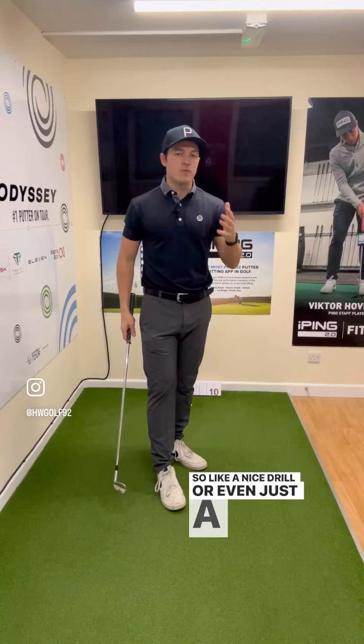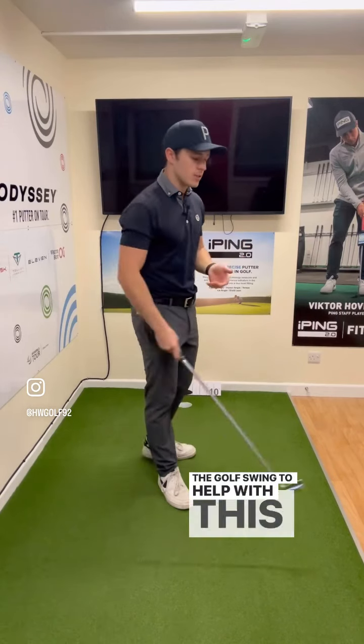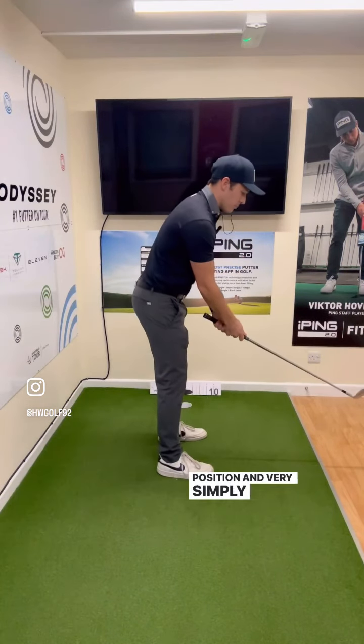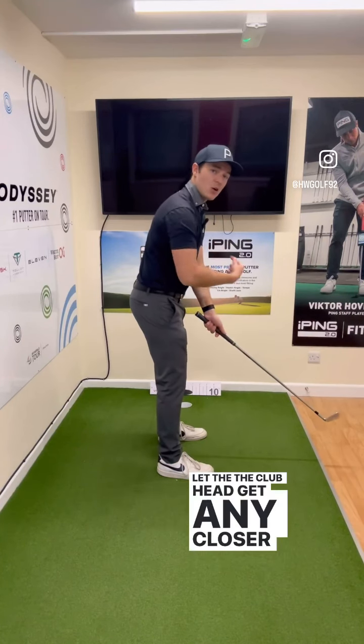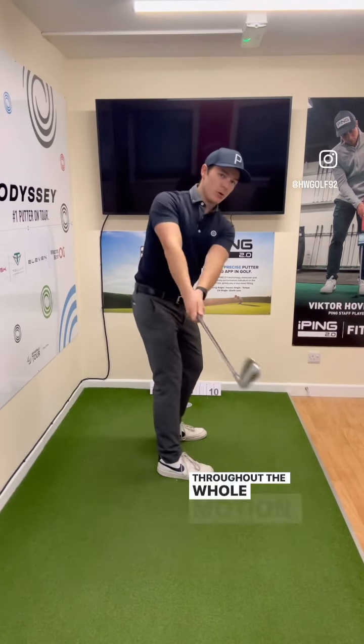A nice drill — even just a feel you can use within the golf swing to help with this — is to get into your setup position and simply make a backswing where you do not let the club head get any closer to your center throughout the whole motion.